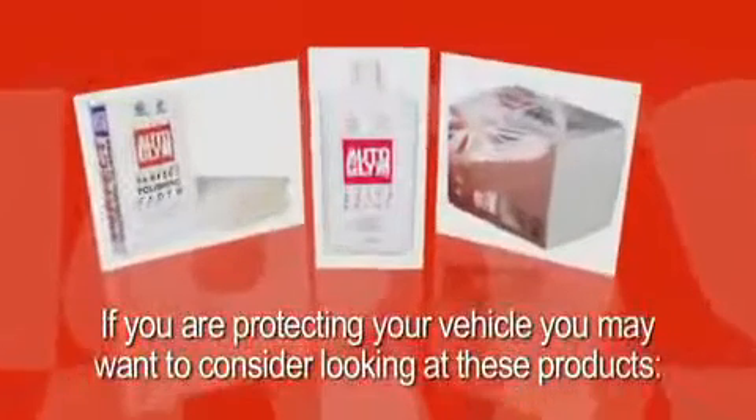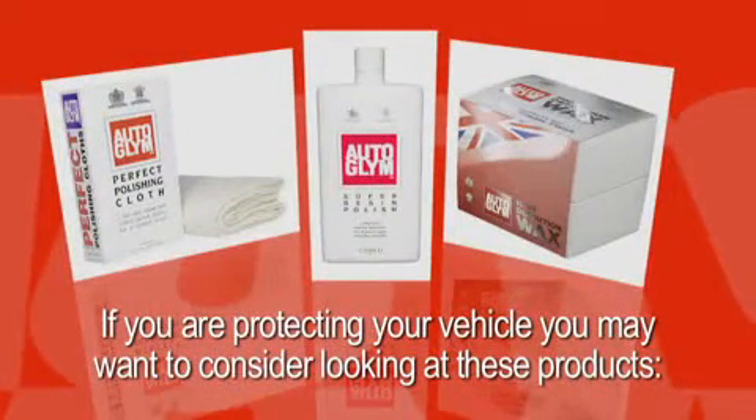If you're protecting your vehicle, you may want to consider looking at these products: Perfect Polishing Cloth, Super Resin Polish, High Definition Wax.